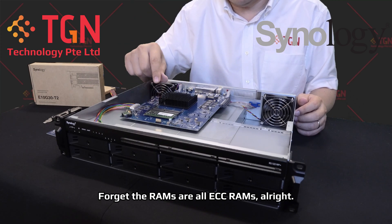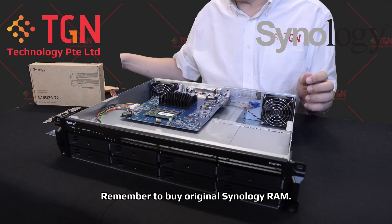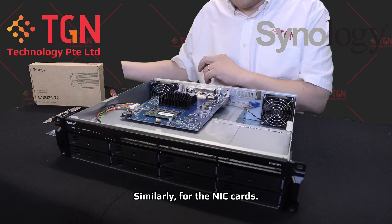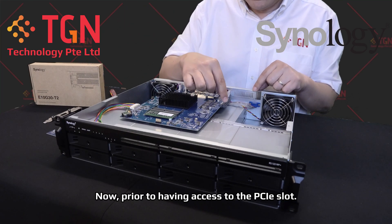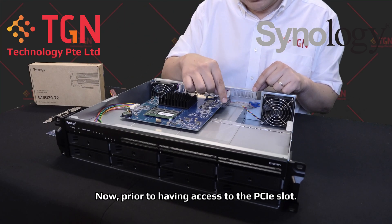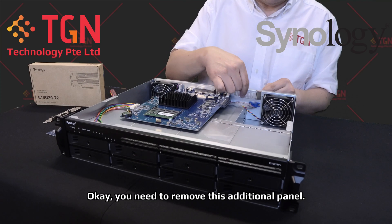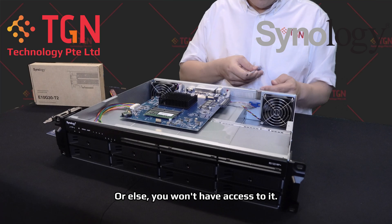Now don't forget, the RAMs are all ECC RAMs. Remember to buy original Synology RAM — it comes with 5 years warranty. Similarly for the NIC cards. Prior to having access to the PCI slot, you need to remove this additional panel, or else you do not have access to it.